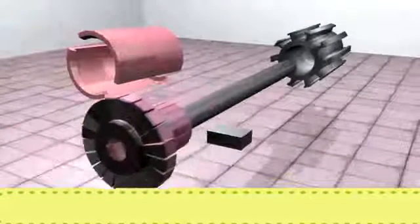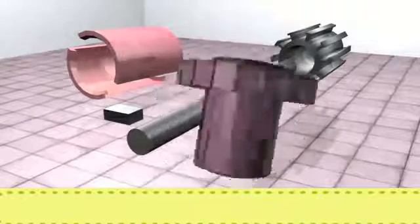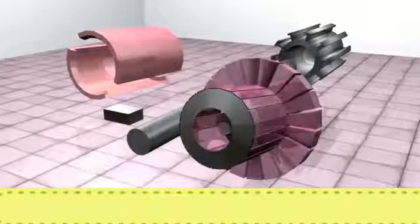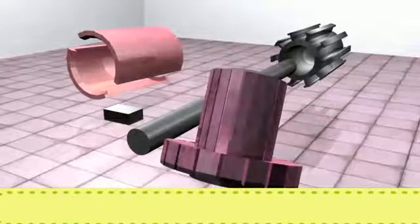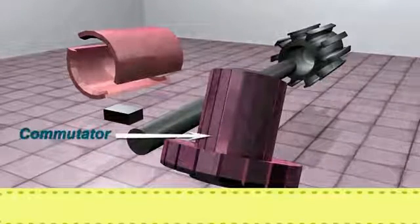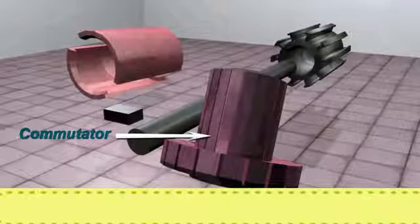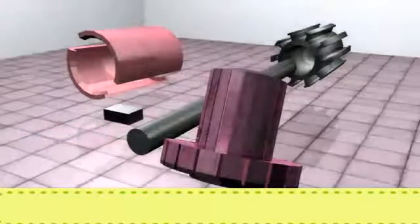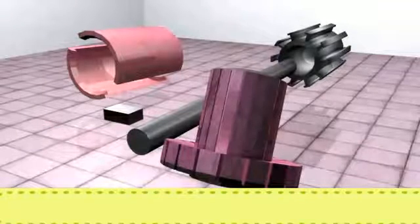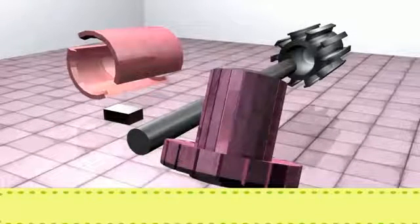Commutator: The commutator is cylindrical in shape and is made up of copper. It performs two basic functions: one being collecting the current from the armature conductor, and the other being converting the alternating current of the armature into unidirectional current in the external circuit with the help of brushes.